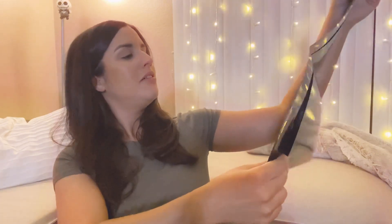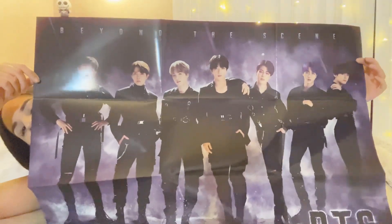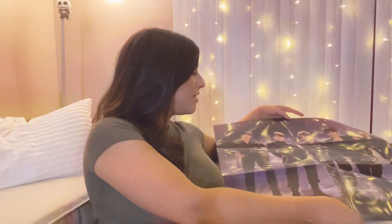Oh my god — posters! You've got to be kidding me! Oh my god! This is my first BTS poster, you guys — my first BTS poster! What is this — 'Beyond the Scene.' Oh my god, look at this! I have to hang this up somewhere!